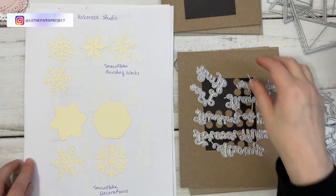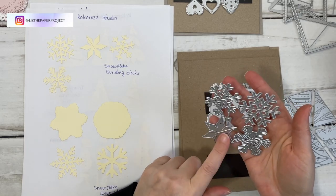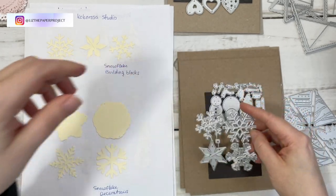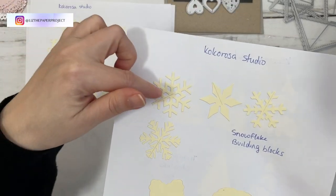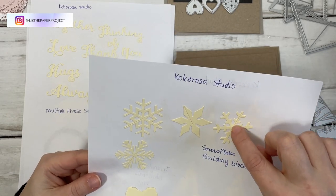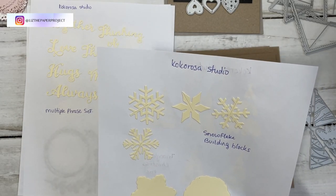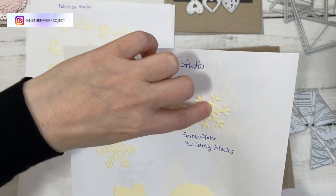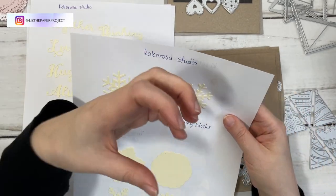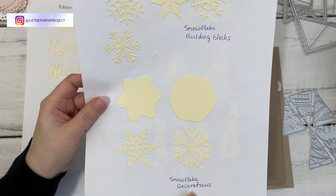The next ones are the Snowflake Building Blocks. It comes in a set of four and it has a tiny little bit in the center — I think it's for hanging. Each of them has a little center piece that you can move about. They have a little slit, so I think if you put three or four together you'll be able to have like a more 3D snowflake, but I didn't use them that way in my project.